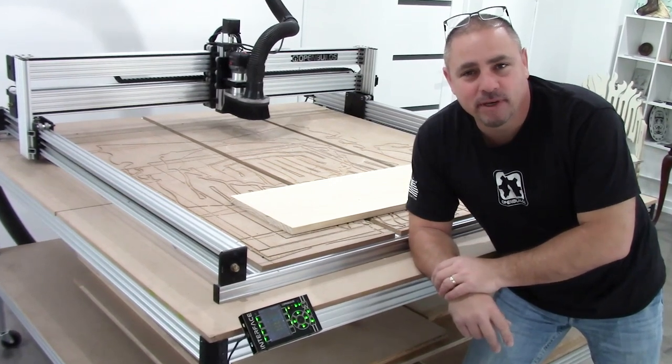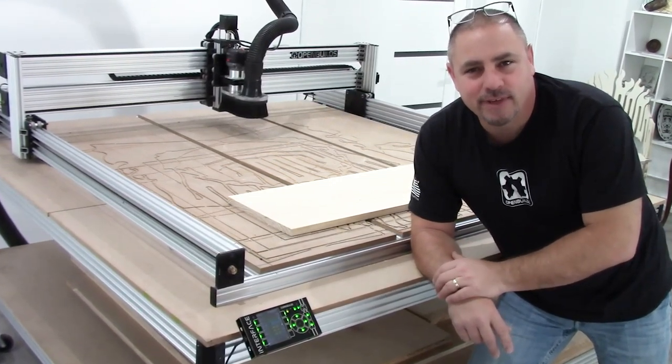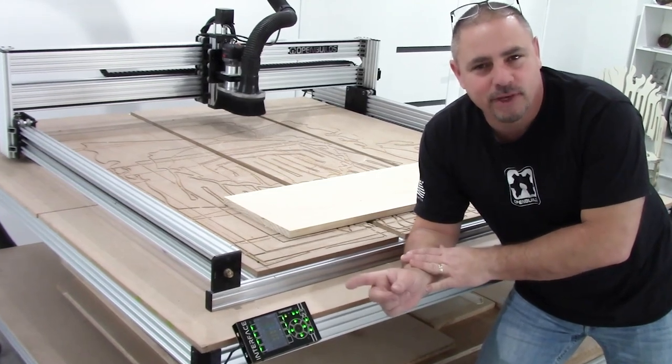Hey guys, what's up? Mark Brewer here of OpenBuilds. I'm going to take you through the procedure of setting up and running your first cut using your OpenBuilds interface controller.